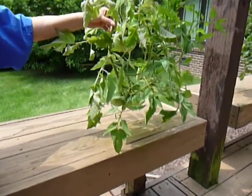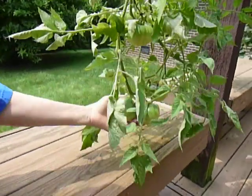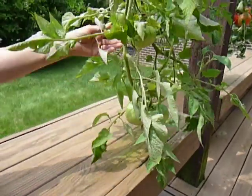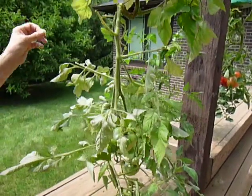These are the tomatoes we have so far. We have, I think, about a dozen on here, including some little tiny ones up top.